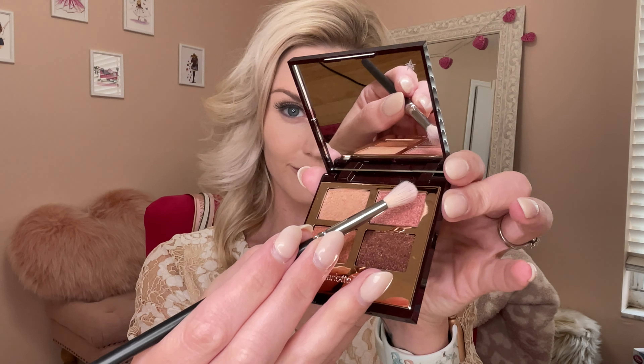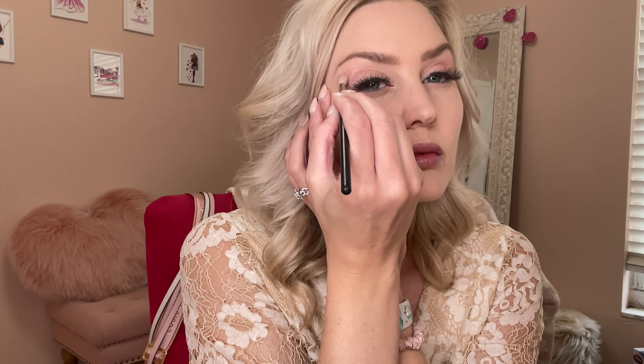Moving on to shade number two, which is this beautiful shimmery rosy pink color. You're going to apply this to the entire crease of your eye and then also spread it up towards your brow bone. Also just sweep the excess underneath your under eye as well.